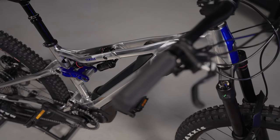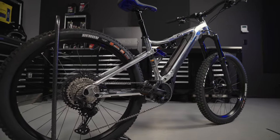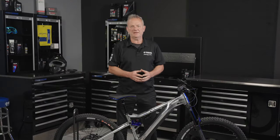Now check this out — the 30th anniversary version of the Morrow 07, complete with trick polished aluminium frame and an even stronger reminder of this bike's YZ heritage.